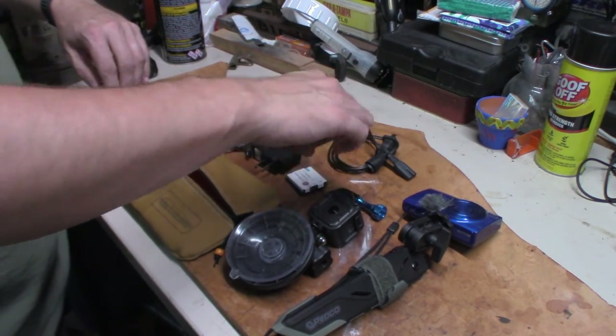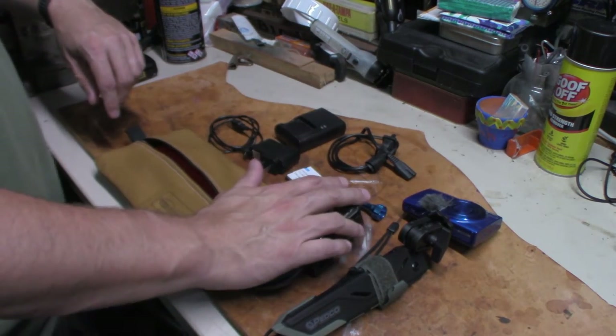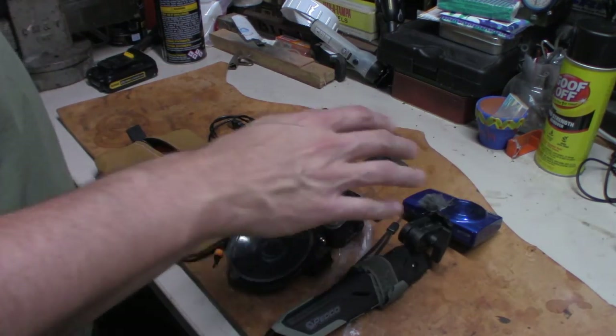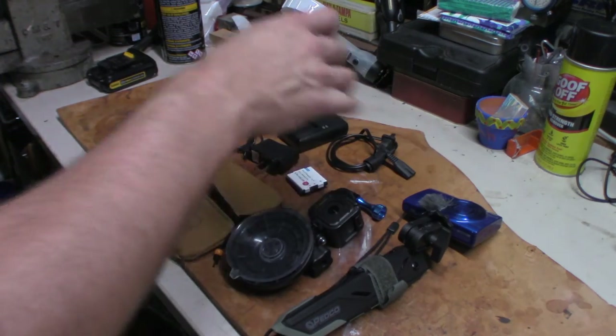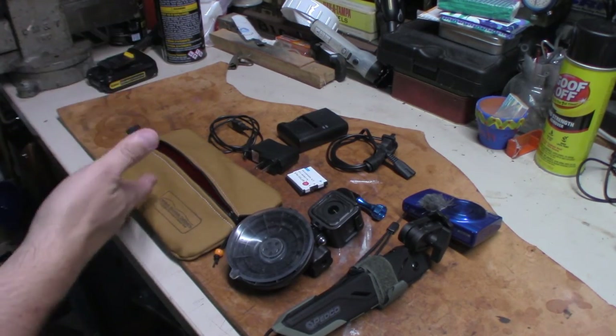There are also two extra batteries for the Canon, a charging cord in case they need to charge it up, and a charging cable for the camera batteries. What I plan on doing is charging all the batteries up and having everything ready to go once she gets ready to leave.